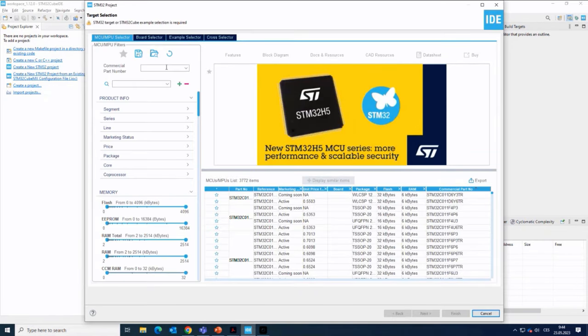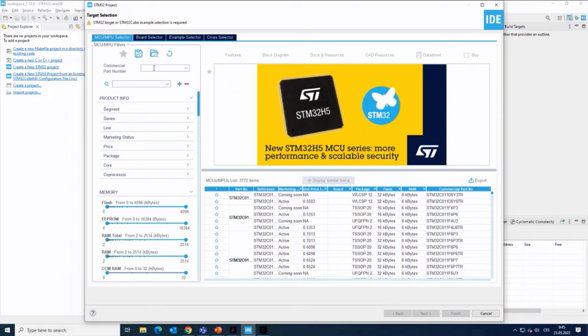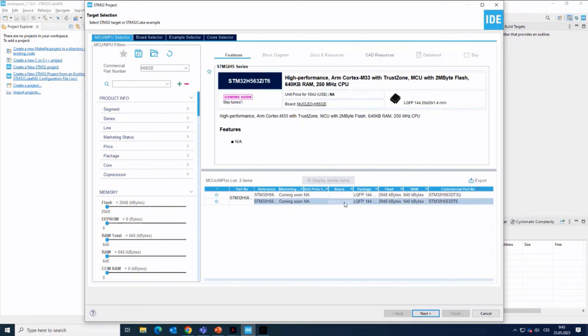We have a somewhat similar family STM32U5, which is also a new family — a low power microcontroller that can run up to about 160 or 170 MHz. It is similar to H5, but H5 is in the high performance part of the portfolio, so it's not really a low power microcontroller. Every microcontroller family does feature low power modes, so it depends on the requirements. I will start from the MCU selector and use an empty device, putting in H563ZI, and select the part used on the Nucleo board.